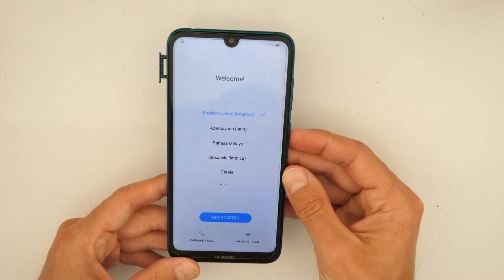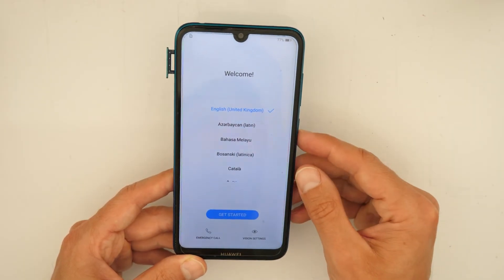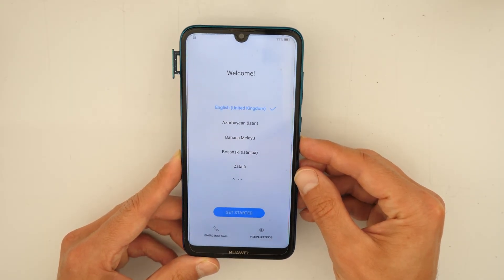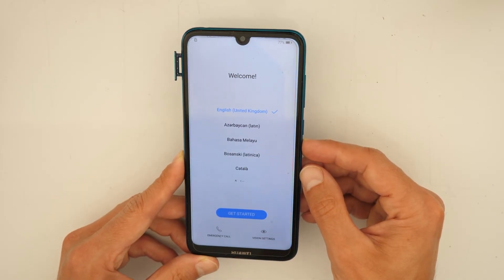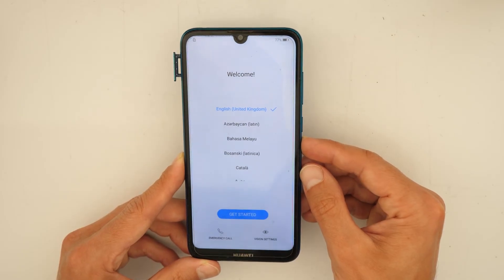Sometimes you will need to know your Google account to activate the phone, so you need to know your Gmail account and your password. If you don't know it, you will need to search for another video — it will be like 'Huawei Y7 2019 FRP unlock'.